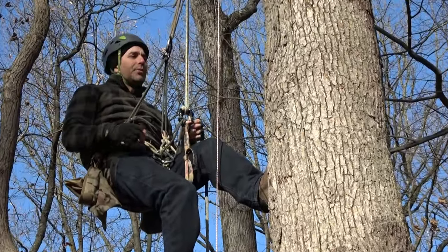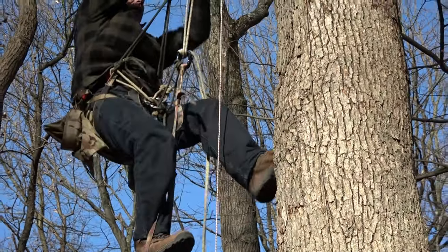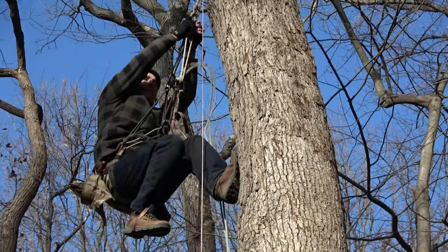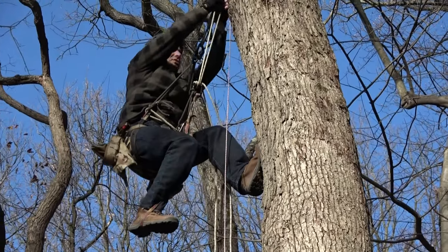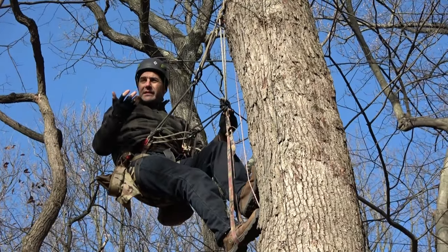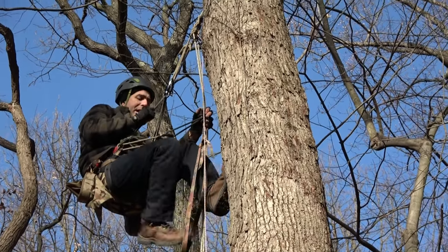Of course, this climbing method is really effortless compared to other methods in that I'm not exerting any energy except during that rising move. Right now my body's completely at rest. I'm not going to take time to affix the platform — this is really about the climb — but once we get to hunting height we spend our time, and when it's time to rappel...